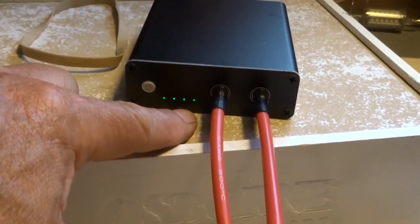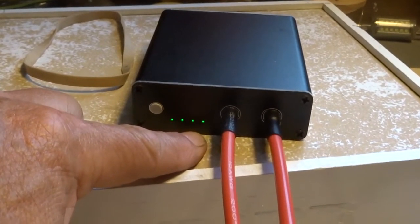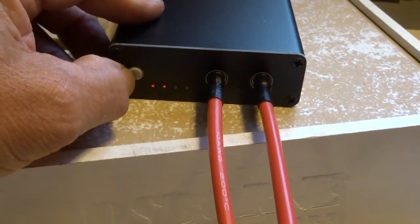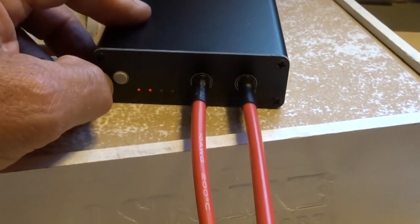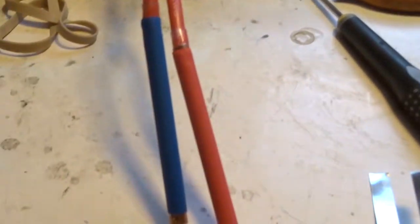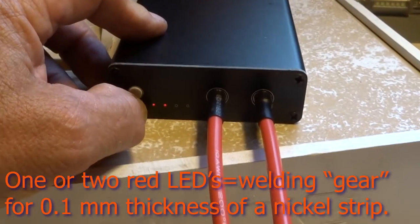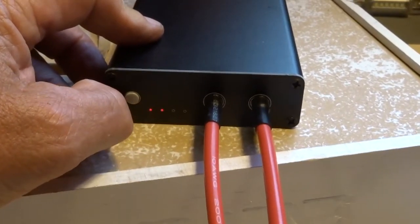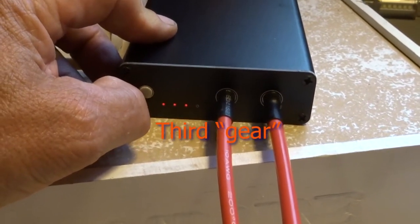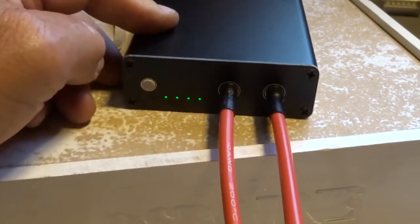The green lamps show the charging level of the battery. Two red lamps indicate 0.1 and 0.15 mm settings. But 0.1 mm is the basic setting. To confirm this setting, this is the way you change it, and then to confirm — two clicks.